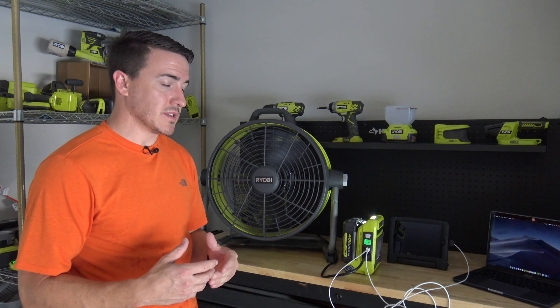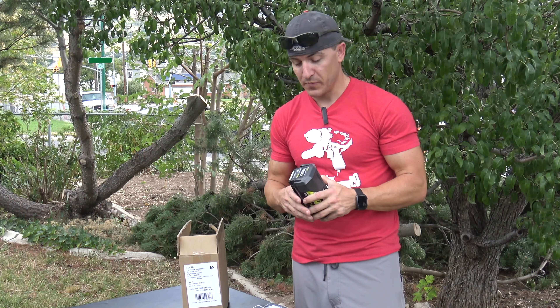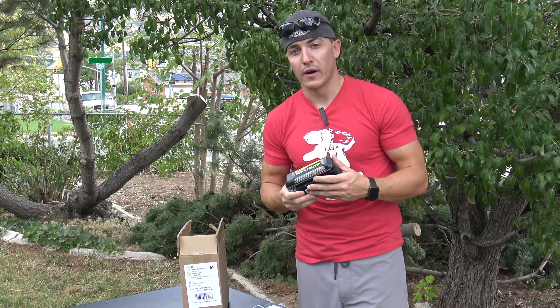They now have the new inverter that can charge — I believe it's 300 watts. It's awesome. We're excited to get that. In the meantime, this is what we got, guys. We're excited to get started. We'll let you know what we think of these new batteries on run time and show you more later.